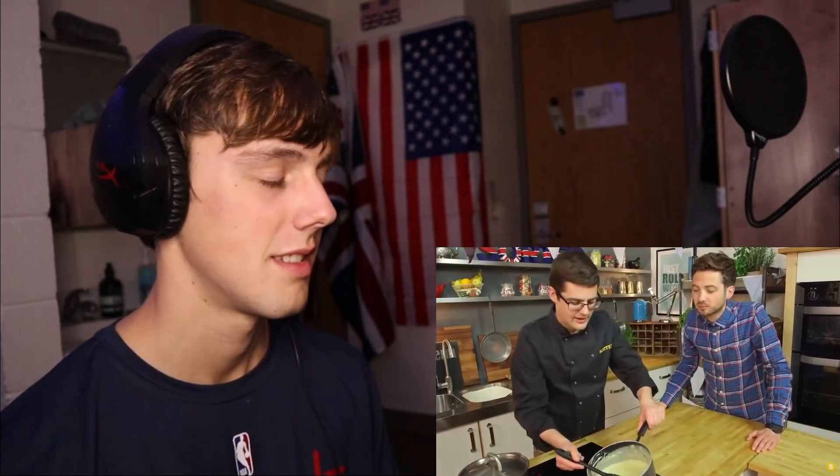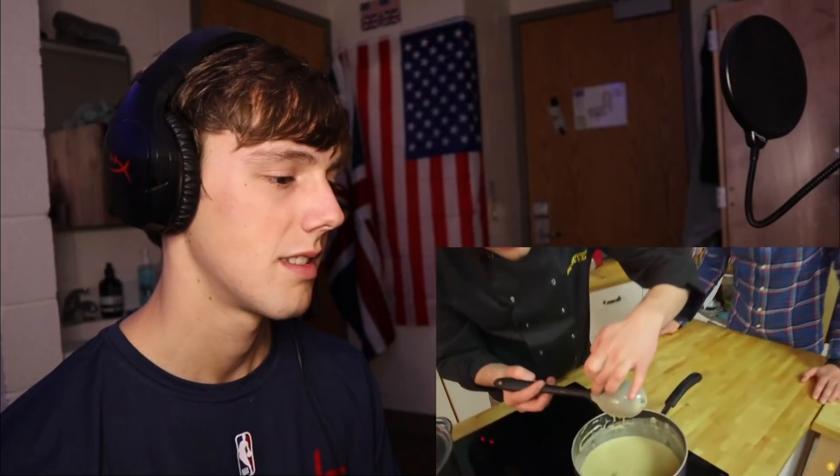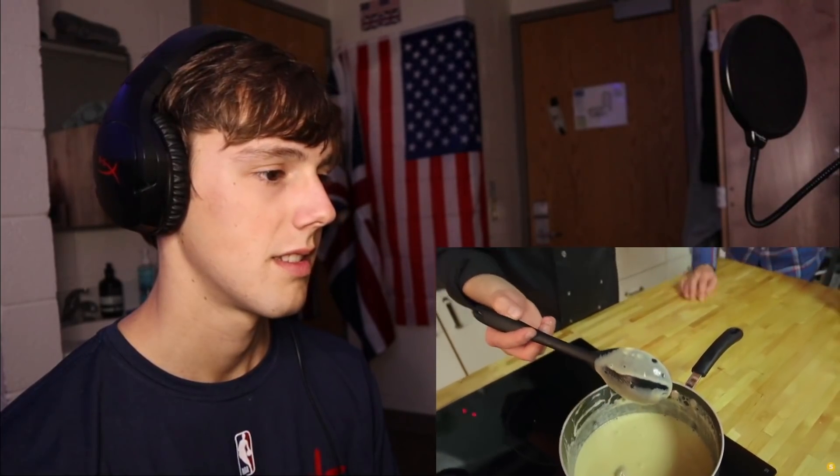As soon as it's thick enough to be custard - a 'spooning consistency' where it holds its form on the back of a spoon - it's ready. 'Is there a spooning consistency?' 'You just made that term up!' But what it means is on the back of a spoon it holds its line. At this point, grab a fine sieve and a bowl and transfer the custard through it - that'll catch the tea bag and any bits that have scrambled too far. A thick, beautiful consistency.